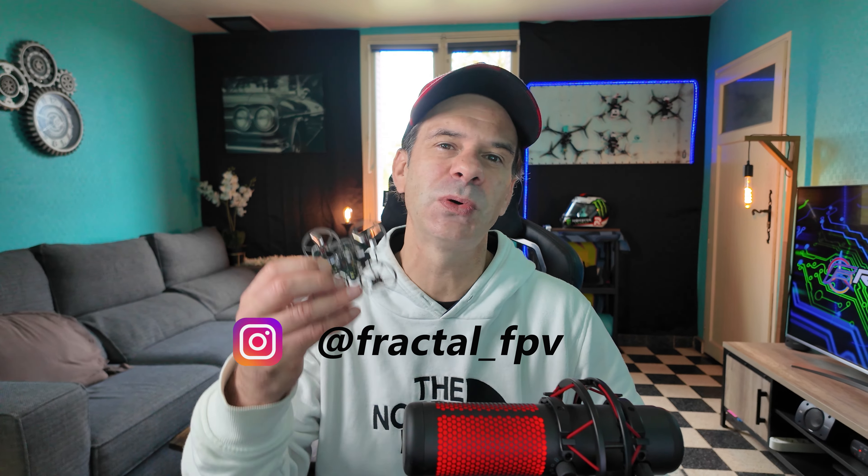Salut les pilotes et bienvenue sur la chaîne Fractal FPV. Je suis heureux de vous retrouver aujourd'hui pour la présentation du R65 en version Champion de BetaFPV, le nouveau petit Tiny Whoop en version série limitée à 1000 exemplaires. La série R chez BetaFPV est destinée à faire des Tiny Whoops hyper légers mais également puissants avec des fonctionnalités modernes.